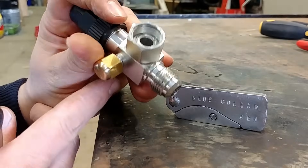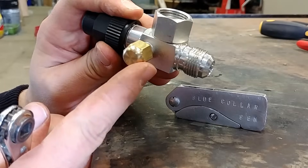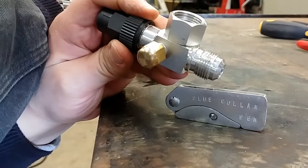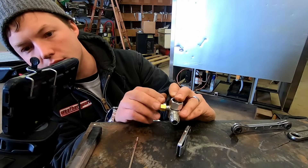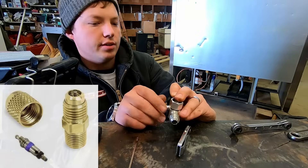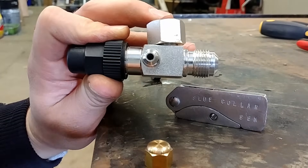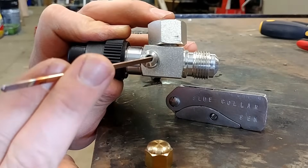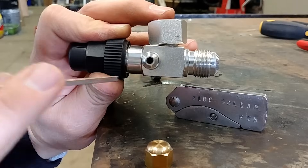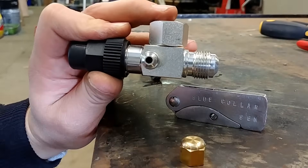If you were to go ahead and put your gauges on right here where we have an access port, you would be disappointed. You'll see here that there is no Schrader valve inside of this. So when we take this off it's just an open hole — there's nothing inside that would normally be pressed in to release the refrigerant into your gauges. So if you put your gauges on there you're not going to learn anything.